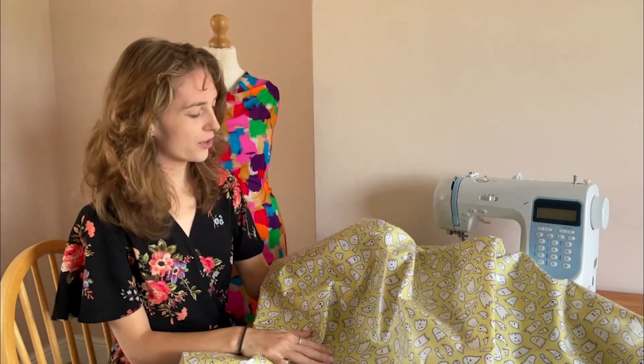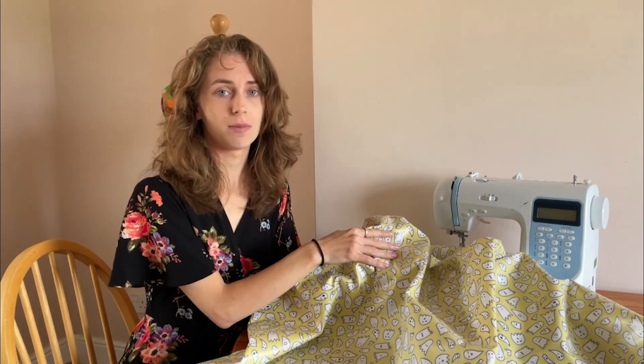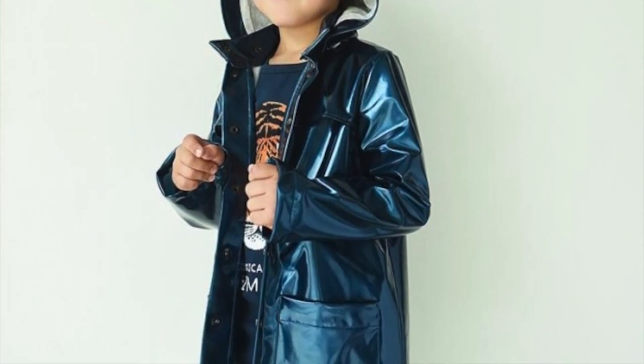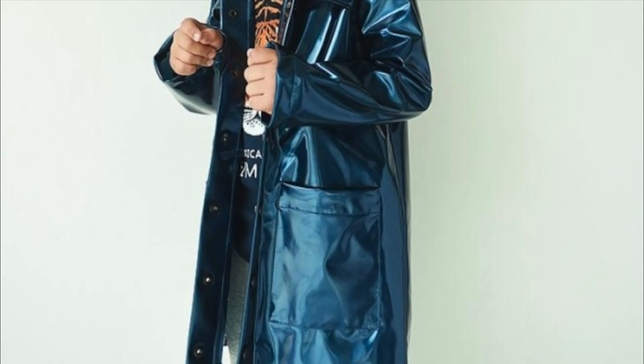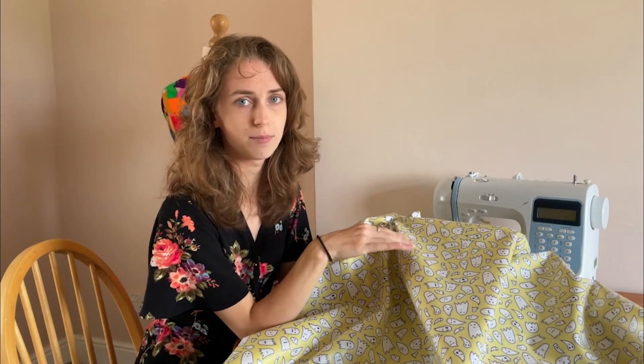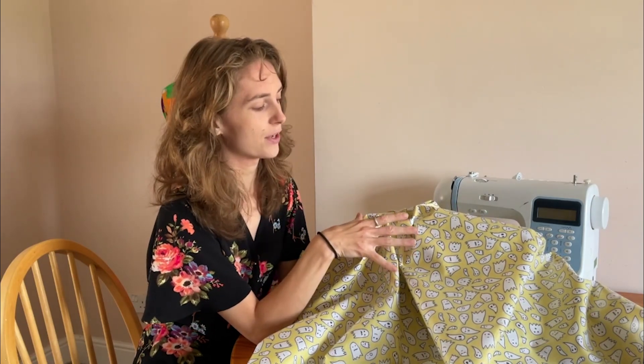Here we have a fun and jazzy fabric — a ghost-printed vinyl fabric on a yellow background. It's made from 100% cotton and is paired with the Fibermood River jacket, which is a coat pattern for kids. As it's a vinyl fabric it is water resistant, but when sewing you will need to tape up the seams as you would with any vinyl. It is a stiffer, crisper material with a shiny coating.